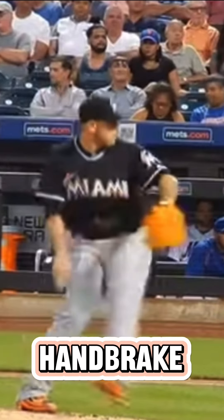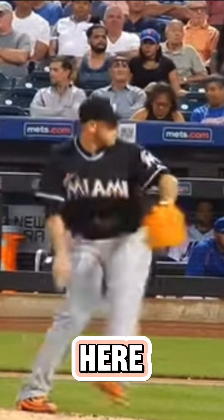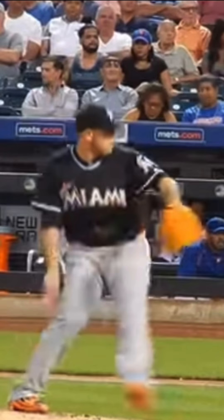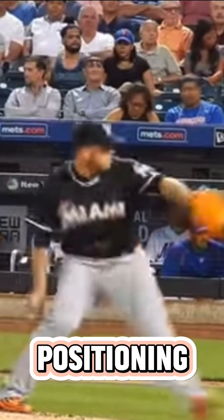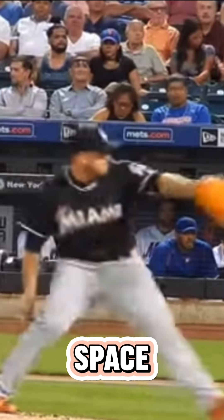A nice, calm handbrake — nothing to do with aggression here, just very controlled. Just waiting for that moment to turn on the jets. Right here he's just sort of positioning, floating through space, letting everything get into the positions that he needs to.